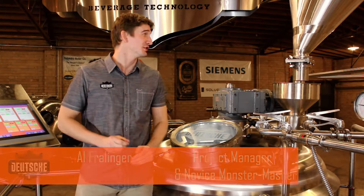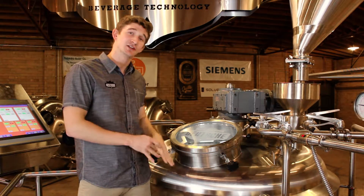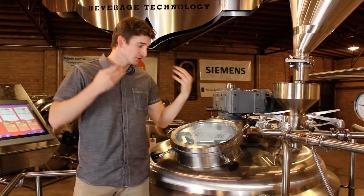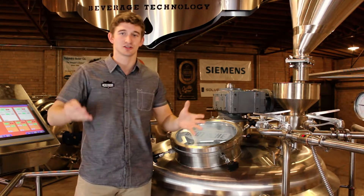Hi, I'm Al from Boats Beverage, and today I'm going to be showing you how to mash in. Mashing in is the process where you take your grist that's already been milled and you introduce it into your mash tun while thoroughly hydrating it in the process. A good mash is going to lead to uniform consistency throughout your whole mash tun, which is then going to result in higher conversions of those starches into the sugars that you want.